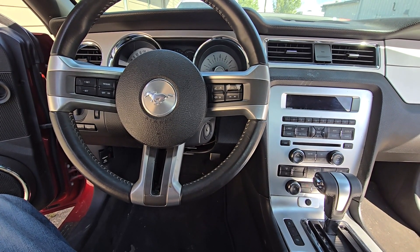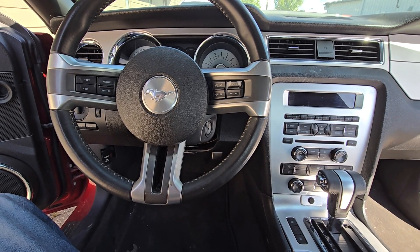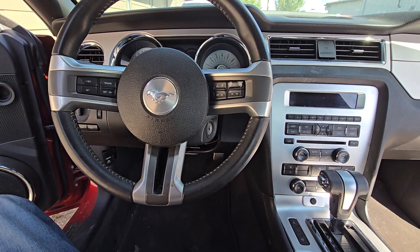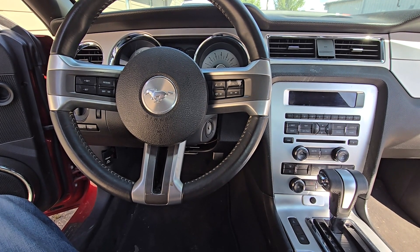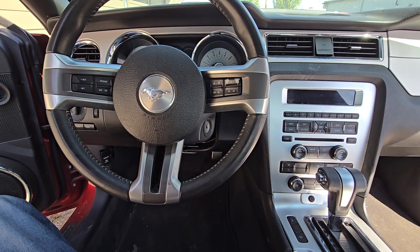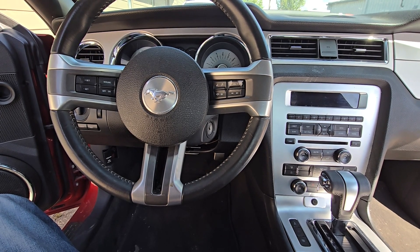Welcome to my YouTube automotive channel. In today's video I'm sitting in a 2012 Ford Mustang and I will show you the location of the OBD2 or datalink connector fuse. This video will apply to the fifth generation of Ford Mustangs made from 2010 all the way up to 2014.